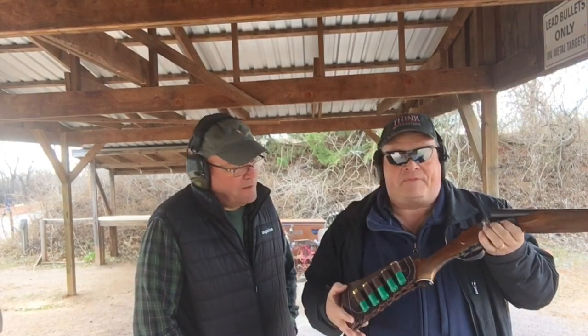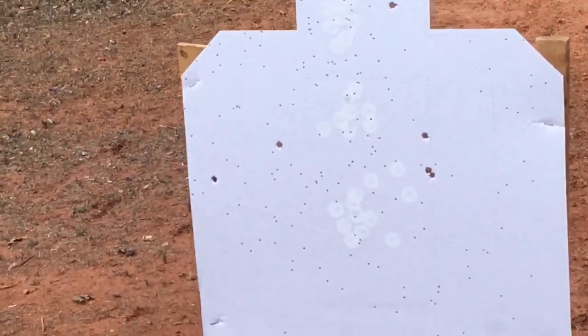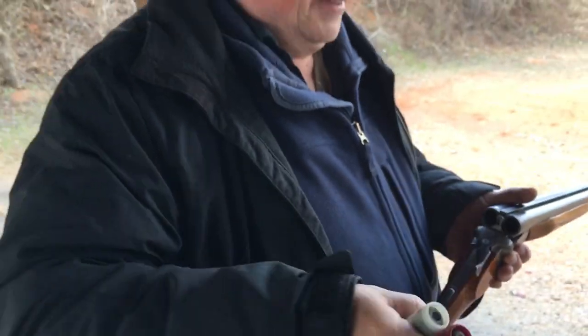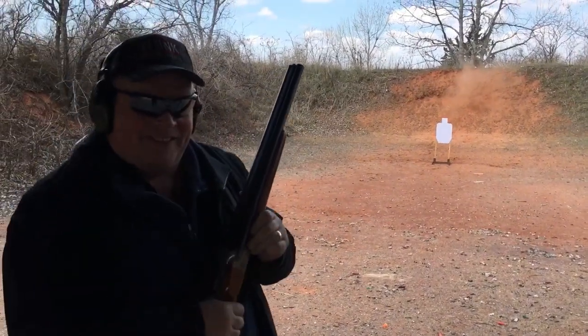Well, for defense you need double-ought buck. Well, you just happen to have some of that. Still getting the job done — got 20 yards with no choke. Alright, how about slugs? How about those slugs?